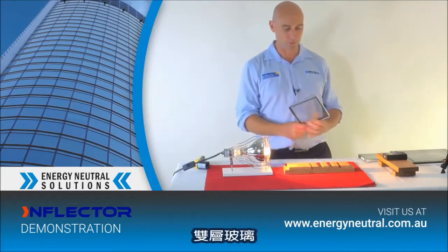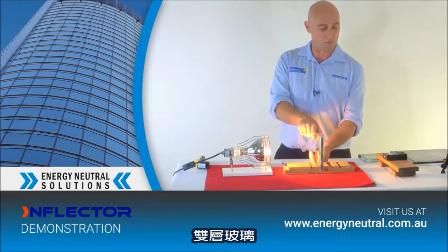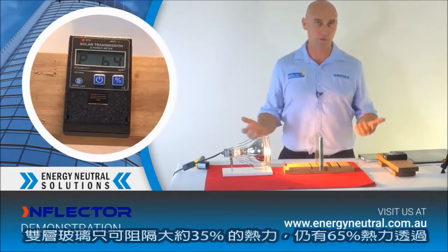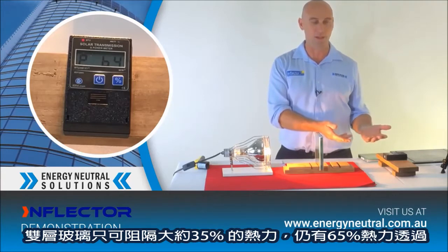There's also a product around which I'm sure you've heard about — double glazed glass. Let's put a piece of double glazed glass in and see what it does: blocking out around about 35% of the heat, still got 64–65% of the heat coming through.